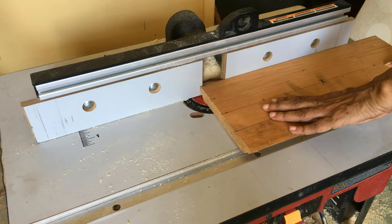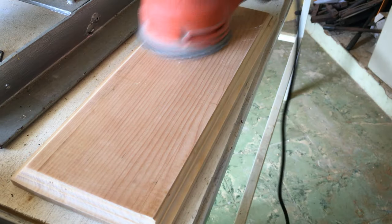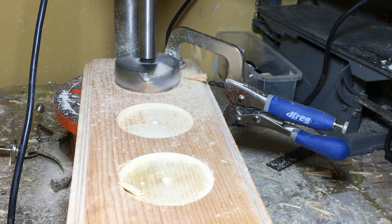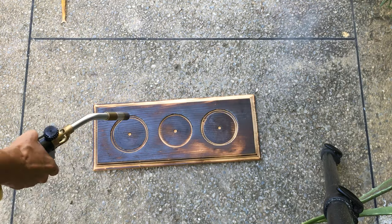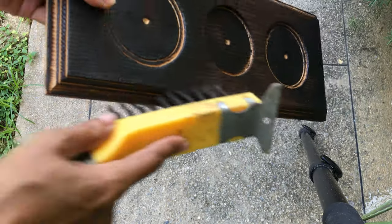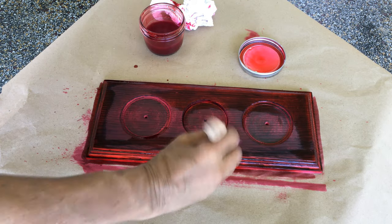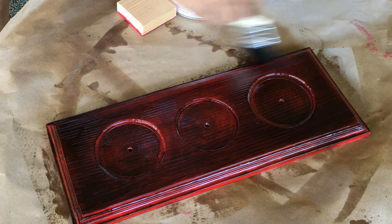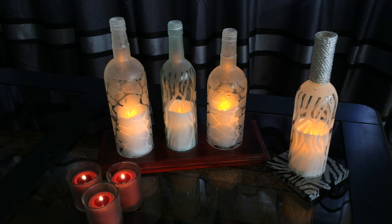For the larger base, I routed the edges then sanded it. I then drilled 3 holes a quarter inch deep using a fastener bit. I applied a shou sugi ban finish with my torch, then brushed off the loose ashes and soot. I wiped it down thoroughly with a tack cloth before applying 3 coats of a water-based stain, after which I applied 3 coats of polyurethane varnish. You are now ready to sit back, relax, and enjoy your candle holders.